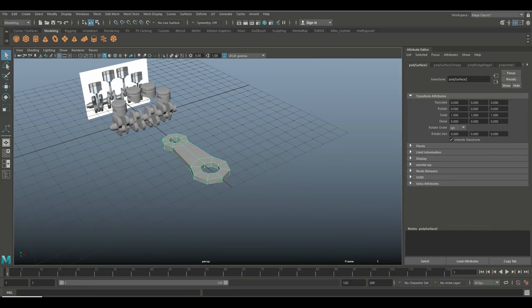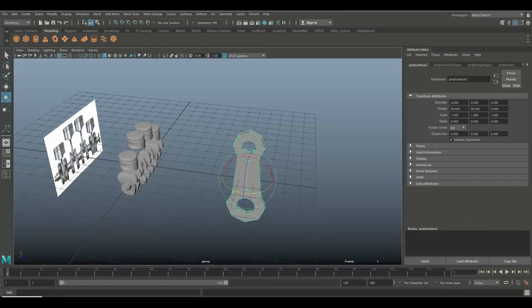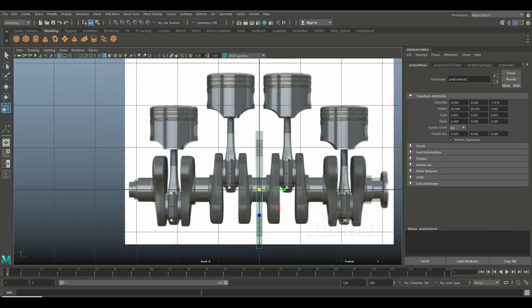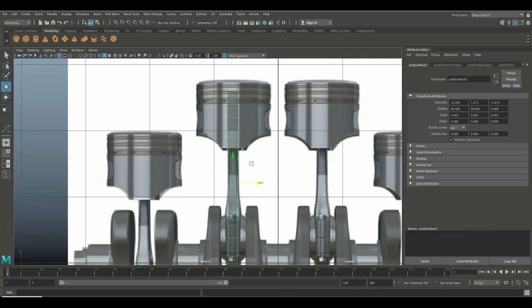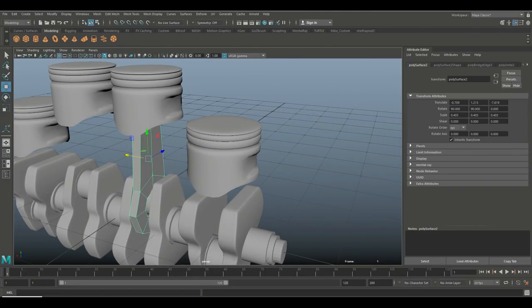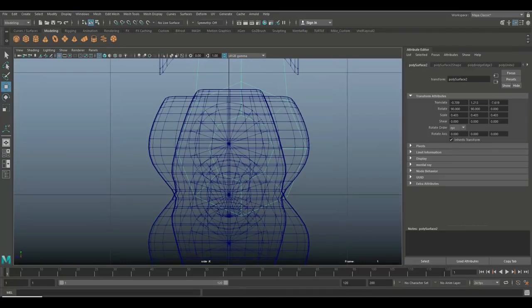Hit E to rotate it, hold down J until it's sitting upright, then flip it in this direction — that's roughly what we'll be working with. Hit R to scale this way down, hit W to bring it up and position it. The thickness is way too much so we'll need to tweak that. Looking at this view, the center of the axle is right there.